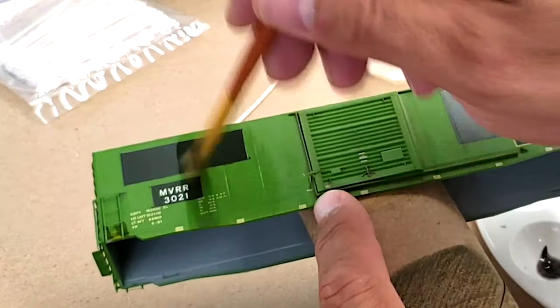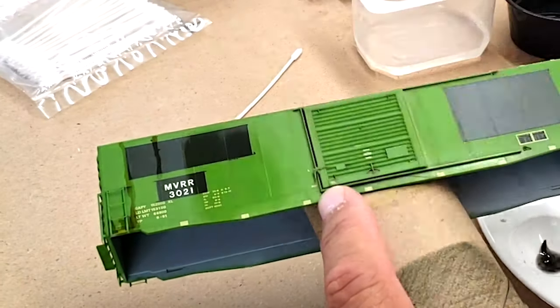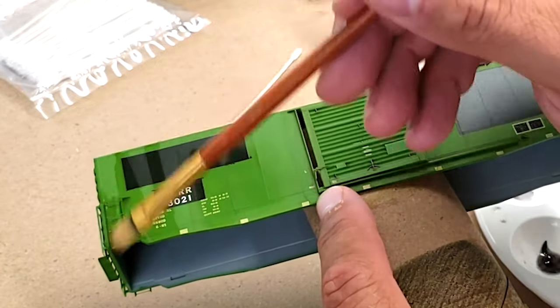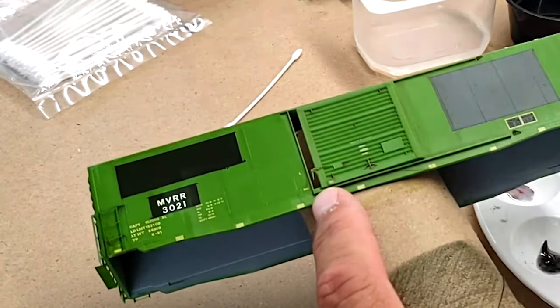We'll do all the seams here. Using the same technique of adding a lot of material and then taking it away with a little alcohol wash, we'll even do the ladders and all that good stuff. And just like that, we have one side of the car weathered.